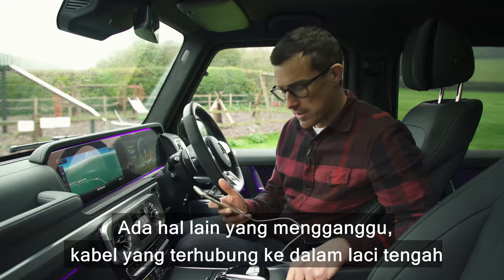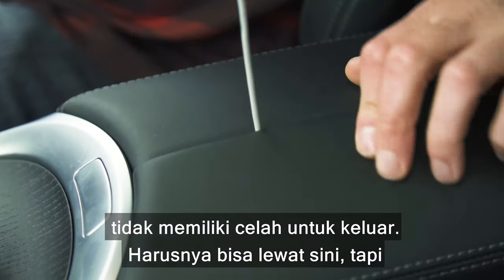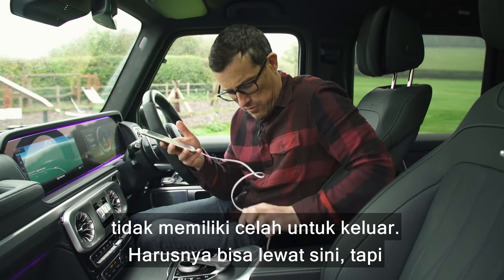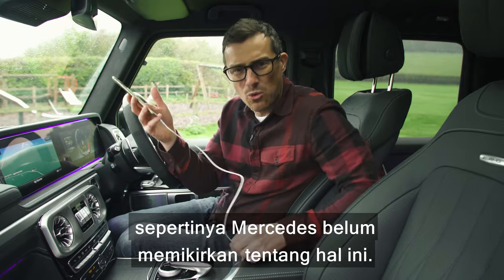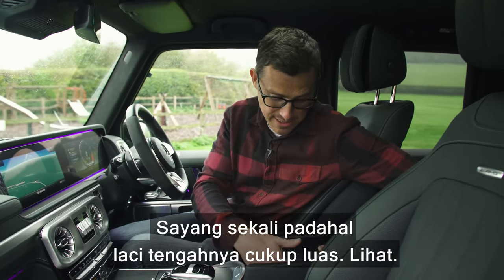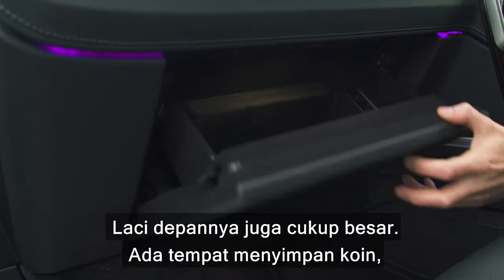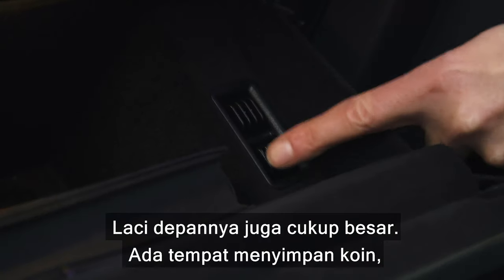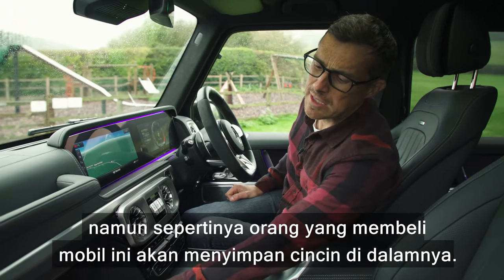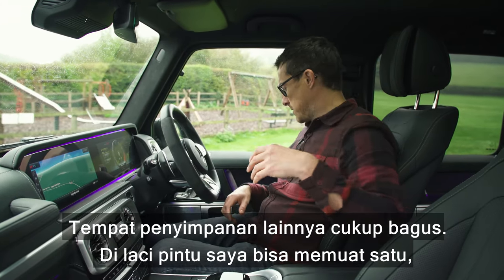Something else a little bit annoying: the cable for the phone leads into the central cubby but there's no place to thread it through neatly — Mercedes haven't really thought about that. It's a shame because the cubby is actually a decent size, the glove box is reasonable, and there are some little coin holders — though the type of people who drive this car might put sovereigns for their rings in there.